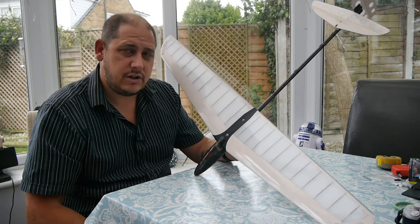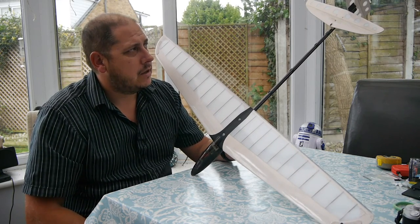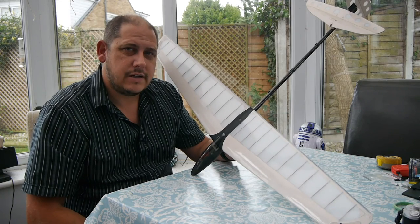This is GRVO TV — G's Reviews, Views and Opinions — with my update on the Hobby King Mini DLG. I'll see you soon, bye.